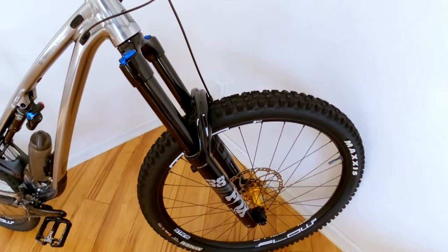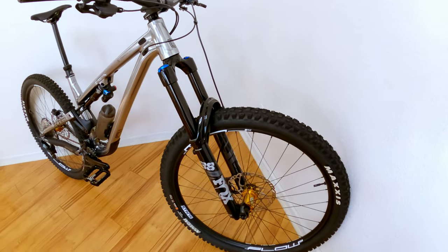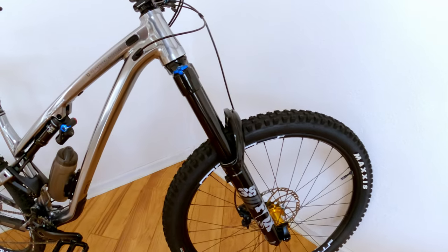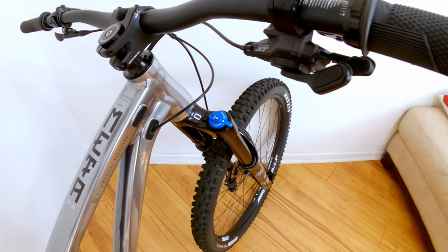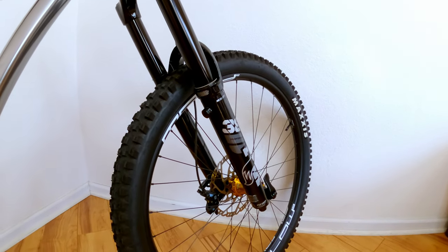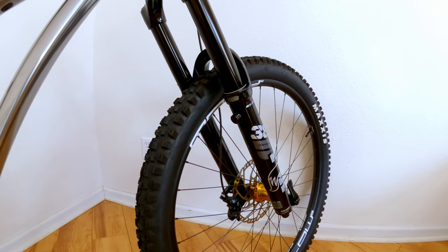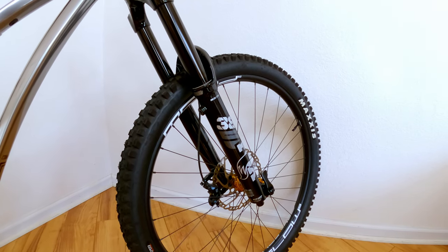Let's talk about the fork. Fox 38 Performance with 170 mils of travel. The fork has a 44 millimeter offset, and it does have the grip dampener, so you have your firm, medium, and open settings. One thing I don't like about the performance version is it doesn't have air bleeders on the back, but for 25 bucks you can buy them and install them. This little cap just unscrews with an Allen key and you install the new air bleeder — so at least they make it easy to upgrade.